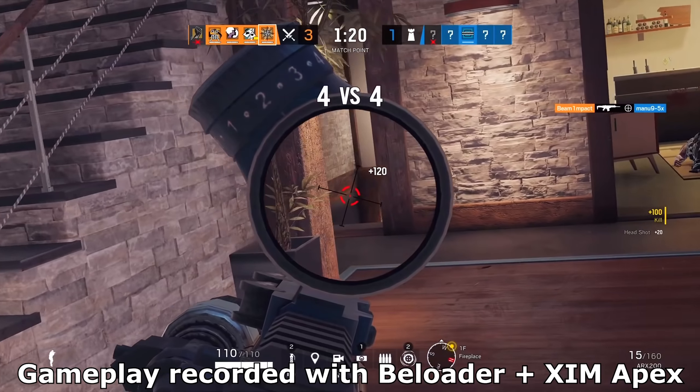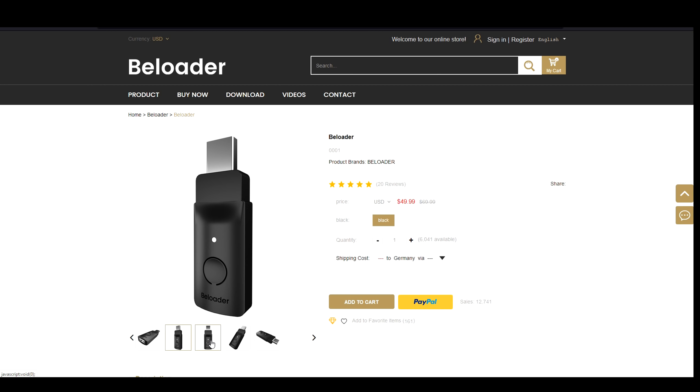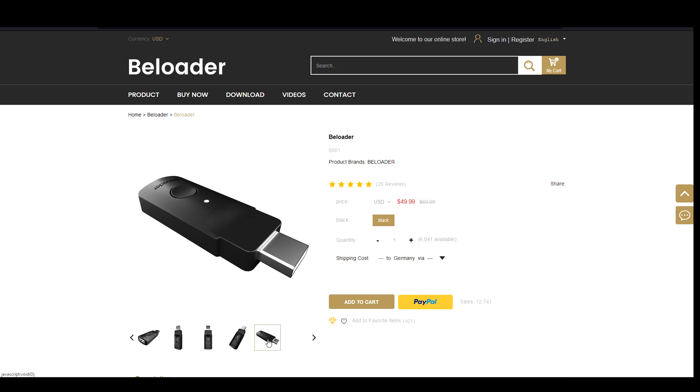Before we jump into the review: the B-Loader adapter launched last Friday for around $50 and can currently only be bought from the B-Loader website — a link is in the video description. They are based in China so shipping can take a while, but they will likely sell on Amazon soon so you can avoid expensive shipping and import taxes. Links will be added to the description once it's available.